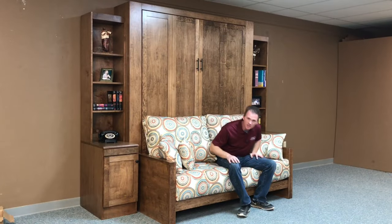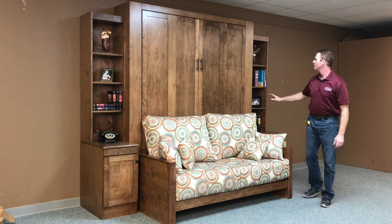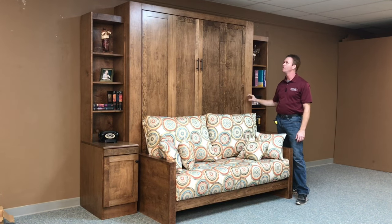Hi, this is Chris with WWBeds Custom Furniture, and this is a Murphy bed I just finished up. I call this one the Templeton. The Templeton is characterized by the shaker style door design when you use maple. If we used oak wood, it would be more of a craftsman or mission style.